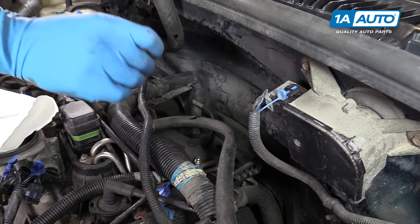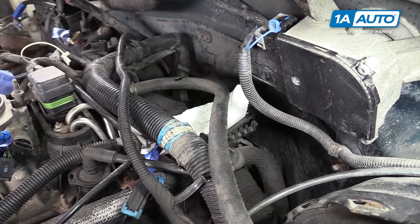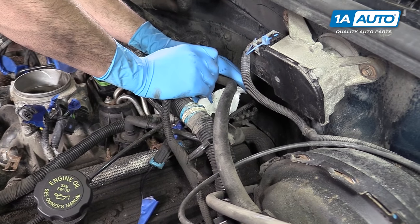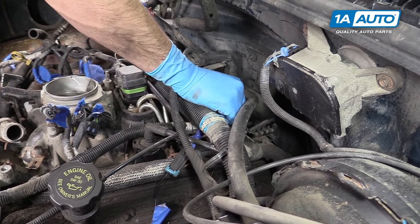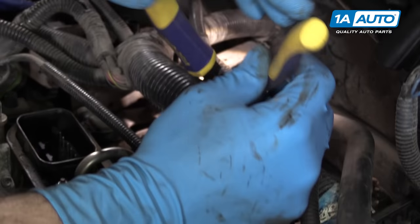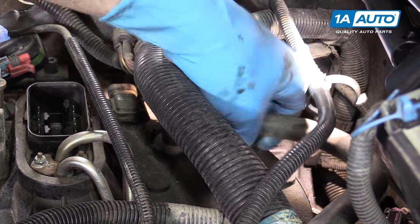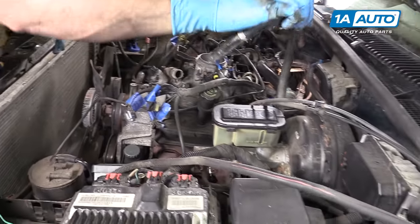Remove the cap on the Schrader valve on your fuel rail. Put some paper towels around it and use a flat blade screwdriver to press the top pin. Be sure to wear safety glasses and stay out of the way, as these tend to bleed off a little bit of pressure. Using a pair of pliers, compress the clip on the vacuum hose for the brake booster and remove it from the bracket — it helps to twist these to free them up. Pull it out and lay it off to the side.